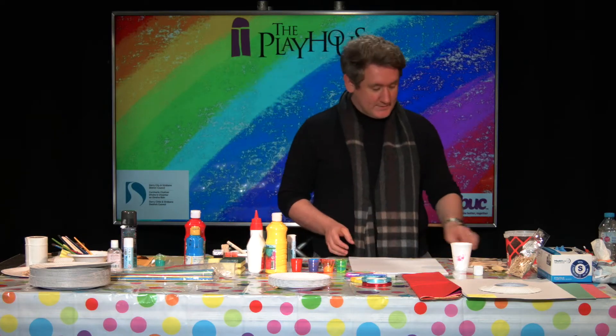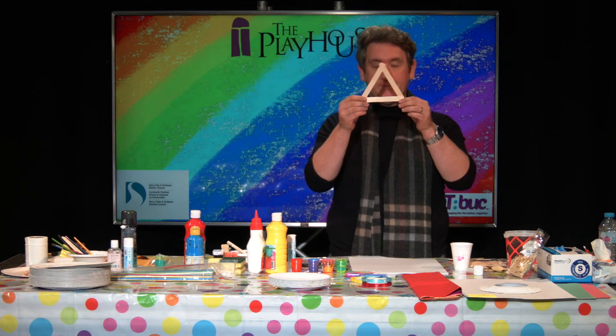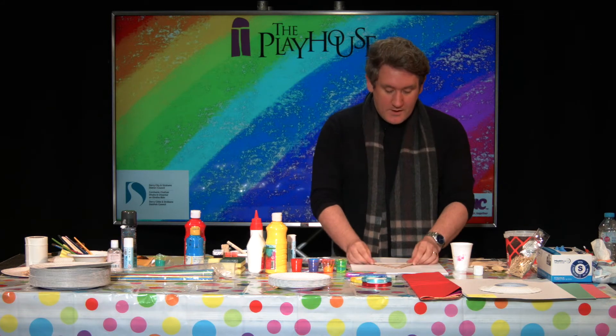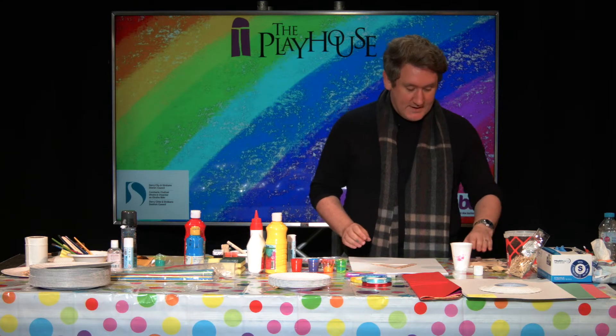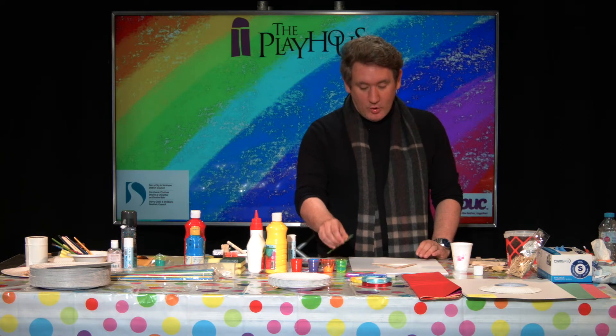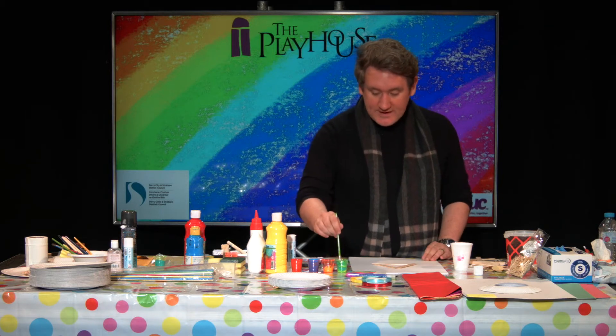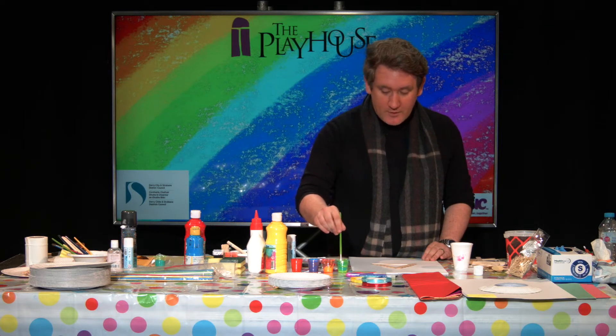So when it dries, it should look like this, and we're ready to decorate. The lovely thing about this is, as I always say, there are no mistakes. You can decorate this any way you want, using all the skills that you've learned so far from all of our sessions.